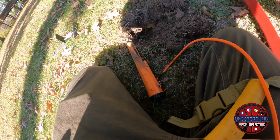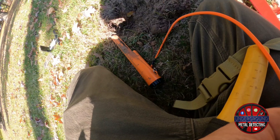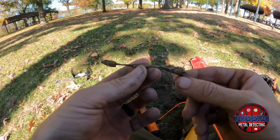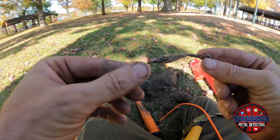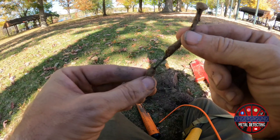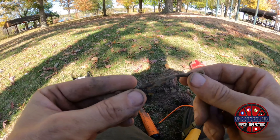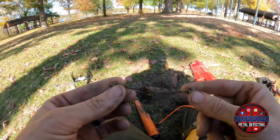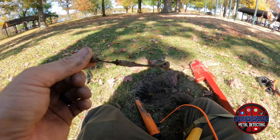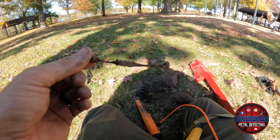I was getting a pretty good reading — I don't remember what the VDI was exactly, but it's like a high 40s, low 50s. And I believe this was a really old nail — it's literally crumbling. It might have had some type of coating or something to it. You can tell the hammer end of it and the point. But that's junk, so into the junk pile it goes.